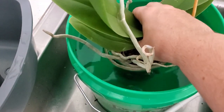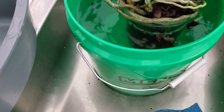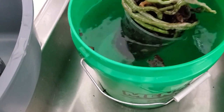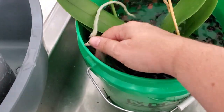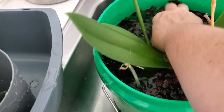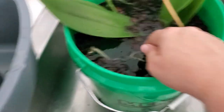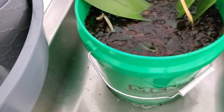I'm just going to dunk it and get everybody wet. I'll worry about drying the crown out with Q-tips later. It's possible the problem is too much water, so I'm going to do that to both of the orchids.